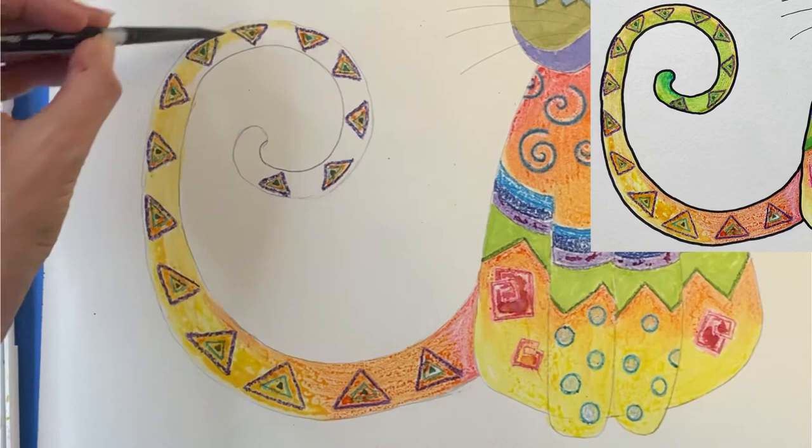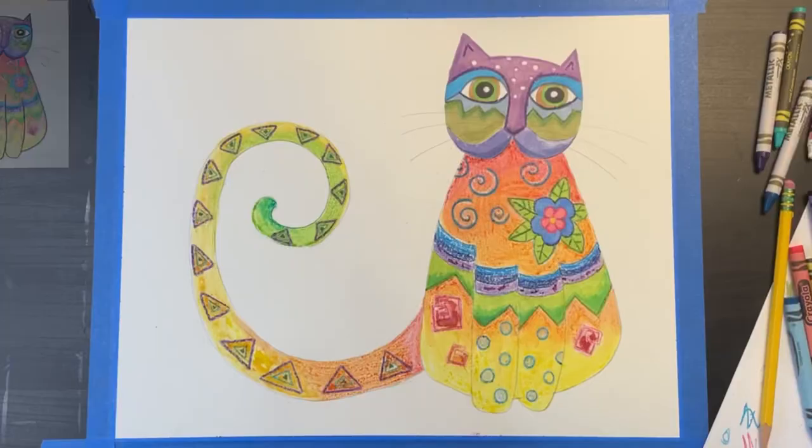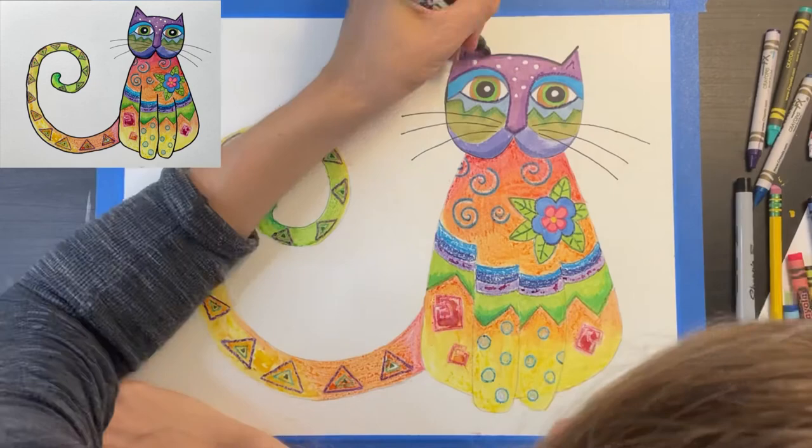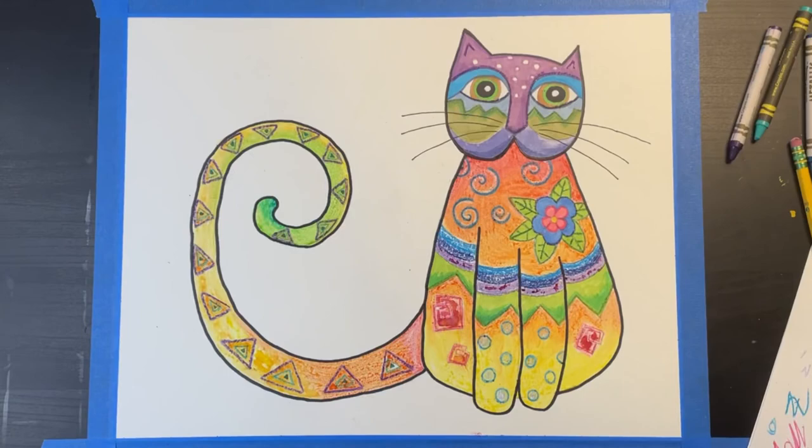Notice here how I'm blending watercolors to make a rainbow gradient on the tail. Once my cat is totally 100% dry, I'm adding whiskers and outlining it using a black Sharpie — this will really make my cat pop out. I hope you love how your cat turns out! If you enjoyed this video, be sure to subscribe, hit that like button, and check out the other amazing art tutorials I have on this channel.